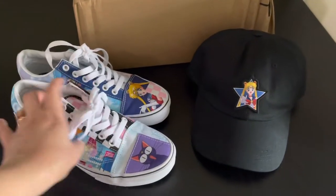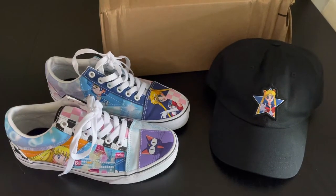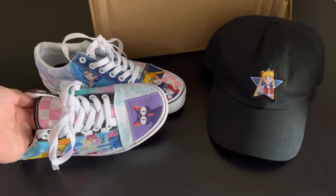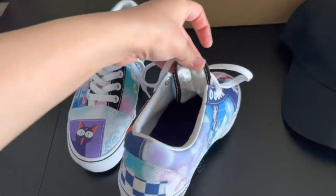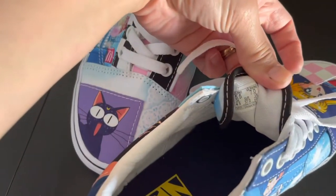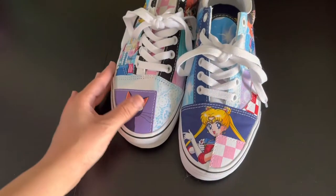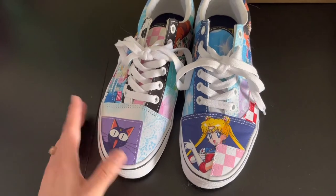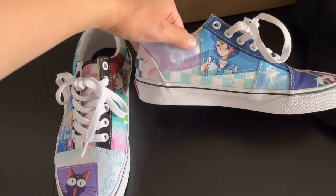I had already gotten these shoes, which I absolutely love — they're comfortable. You can get them in men's size, and they'll tell you the women's equivalent. For me, I'm a size seven. It says men's five and a half, women's seven. I love them, they feel so nice.